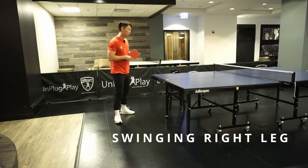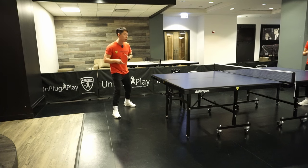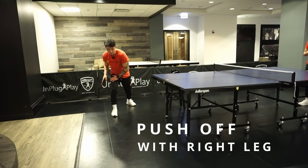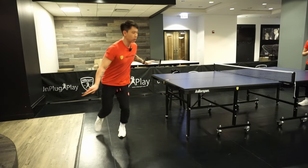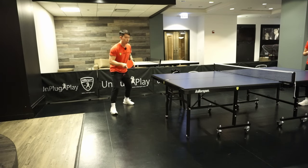Usually the cross step is for the forehand side. If I'm here in a position where I'm in the left corner and my opponent blocks the ball on the right side, I'm going to start here with my weight on my right thigh, transfer, and then swing at the same time as my foot lands on the floor.